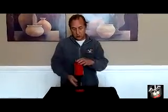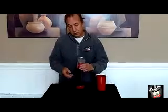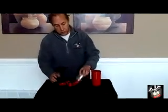Show the tube empty from both sides, place the tube on the pedestal, say your magic words, then uncover the glass — and the glass is full of all of these beautiful red balls.